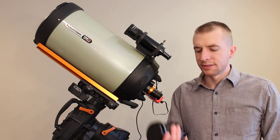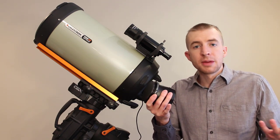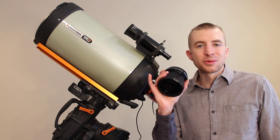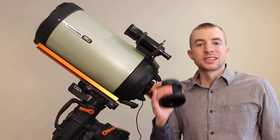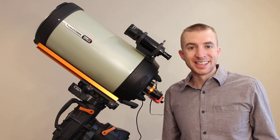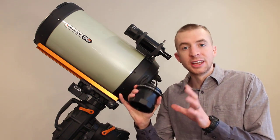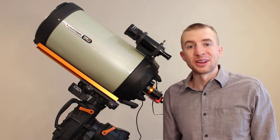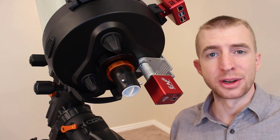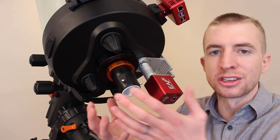The first thing you want to ask yourself is whether you're going to use the Celestron 0.7x reducer or not. I use a focal reducer almost all the time for imaging, but you may want to image at the native f/10 focal ratio. What's really cool is Celestron designed the reducer and the telescope to have the same backfocus requirement: 146.05 millimeters whether you're using the reducer or not. So once you've built your imaging train, you can use it either way.